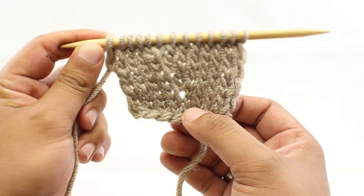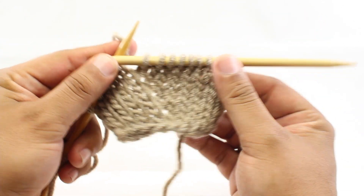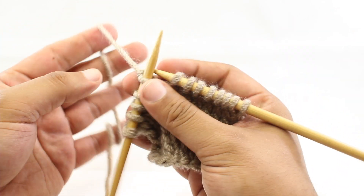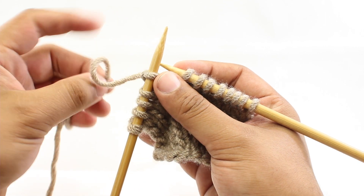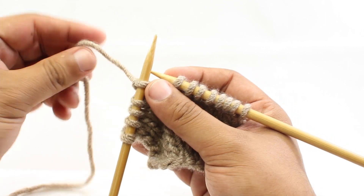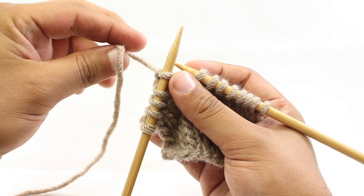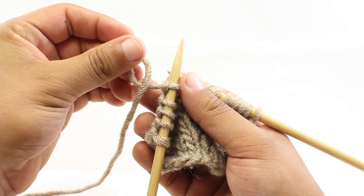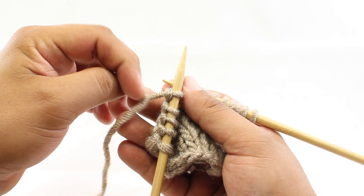So let me show you how we do this. For the Make One Away increase, there aren't really a whole lot of steps to it. We're basically going to take our working yarn and create a twist in the fabric, but we want to twist the fabric towards ourselves. So we're going to turn it like so. We can see that there's just sort of a little loop here that creates like an X.